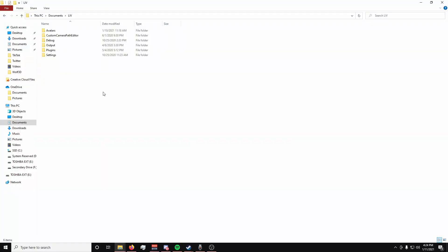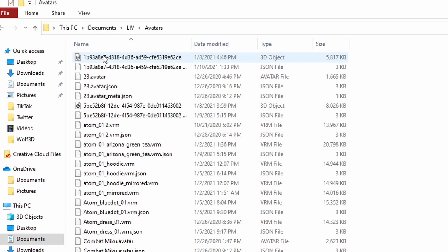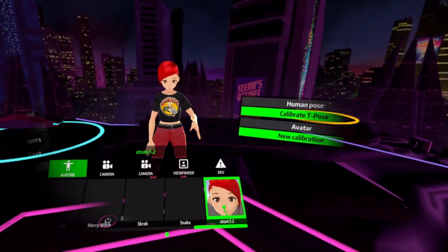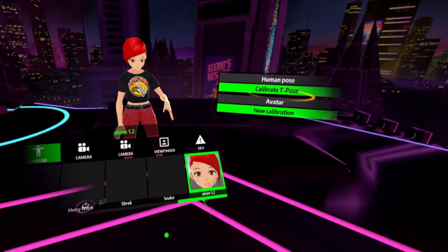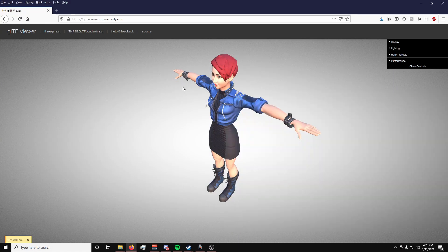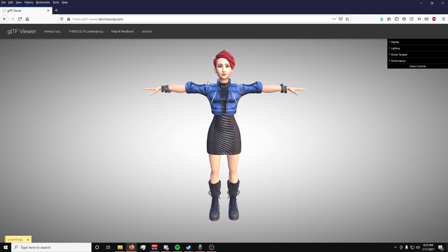If you accidentally make multiple avatars that you want to delete, you'll find that by default the models are saved in My Documents > Liv > Avatars folder. There will be two files — a 3D object file and a JSON file — with random letters and numbers, so you might have to go into Liv under Avatars and memorize the first couple of letters or numbers. Or you can throw the 3D file onto this website to preview it so you know what to delete. I'll put this link in the description below. You can delete those files right out of the folder to get rid of them.